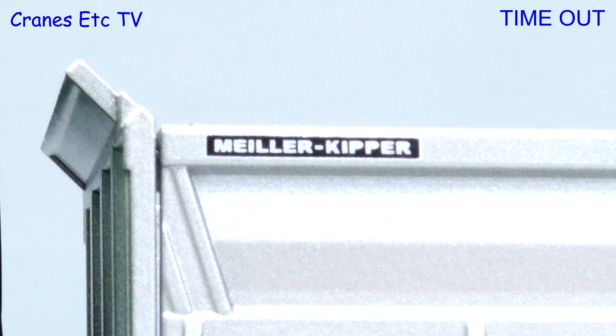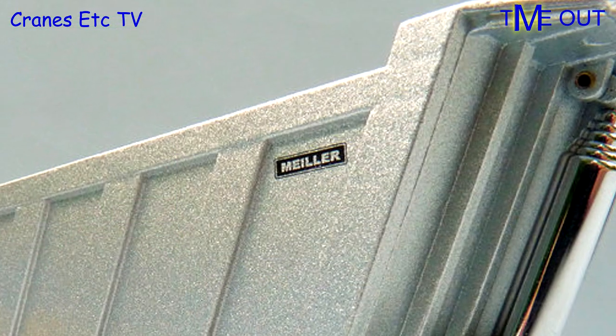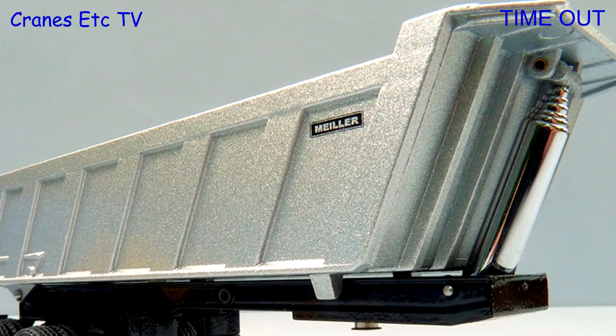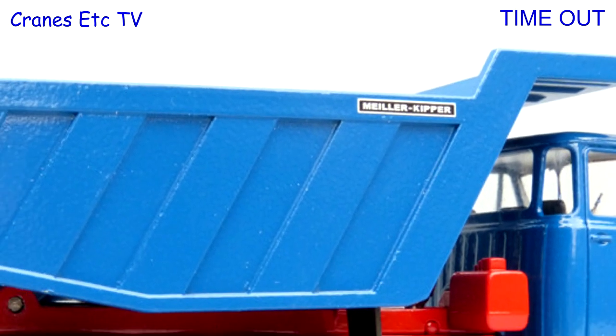Milo is a German company and it was founded in 1850 and it's still family run. It employs around 1500 people and Conrad have modelled a few Milo tipper designs. The Milo tipper body is also popular with some other model makers.